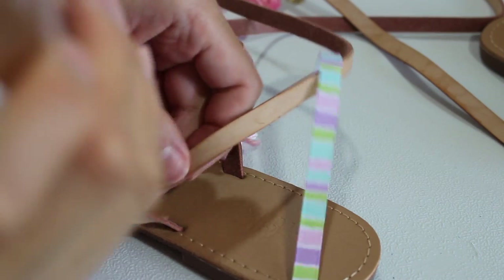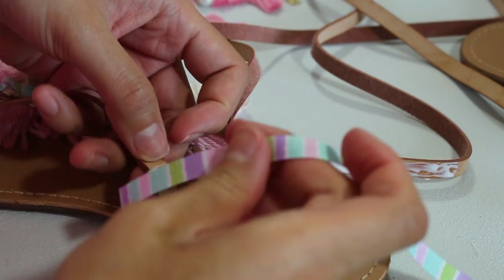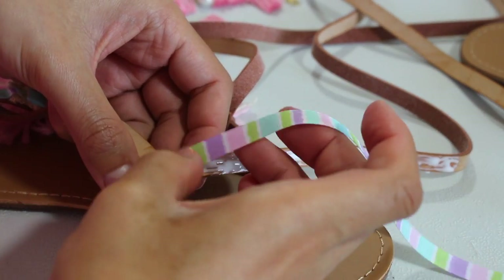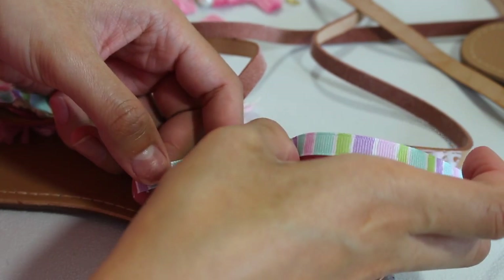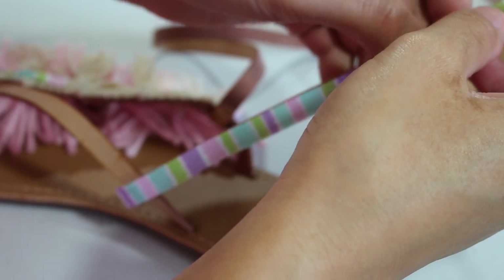Move on to the second set of ribbon or wherever else you're going to glue it. For this piece, since I glued it to the strap I did not sew. I suggest you try on the sandal to see how it fits and decide where you would like each ribbon to sit exactly.